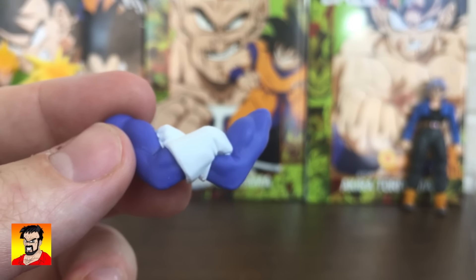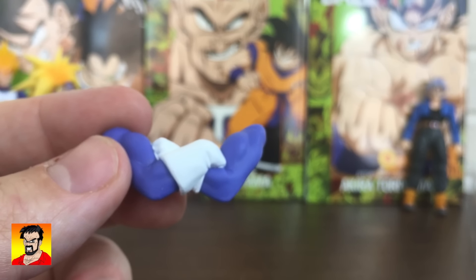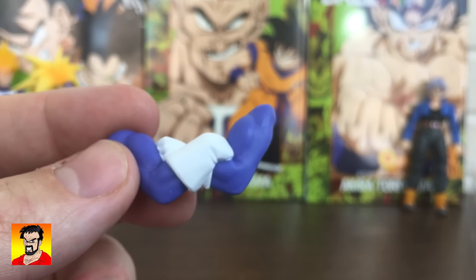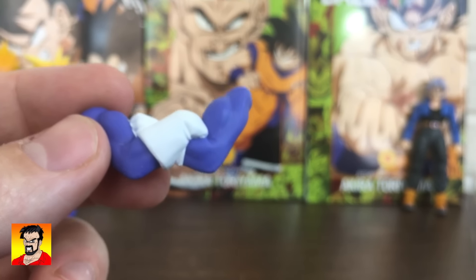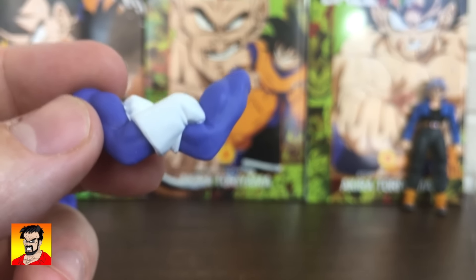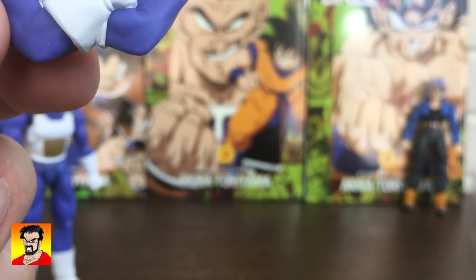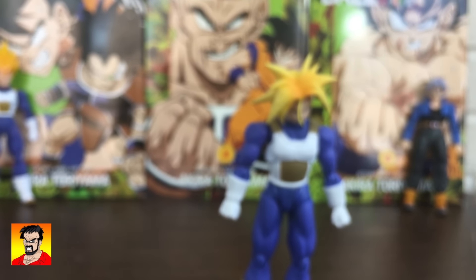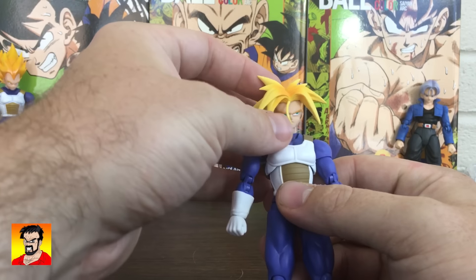I was kind of pissed off at first — this was before the new Vegeta was announced — that Trunks got crossed arms but the Premium Vegeta didn't. Because I've been saying this for a long time: if there's one character that should always get crossed arms, it's Vegeta. He's my favorite character and he always needs crossed arms. But only one official figure so far has had them, up until next month.